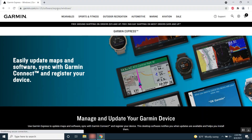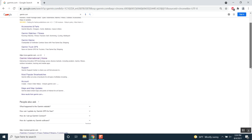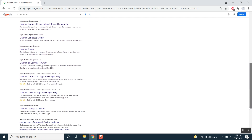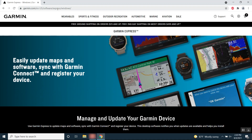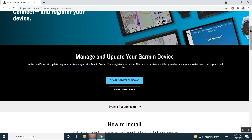Keep in mind, we do not want to do an internet search for garmin.com using Google, Bing, or other search engines. This will provide pages of results, many of which are not affiliated with Garmin, even if they have the word Garmin in their name. Once you are on garmin.com/express, click Download for Windows. This selection will be a blue button at the bottom of your screen.